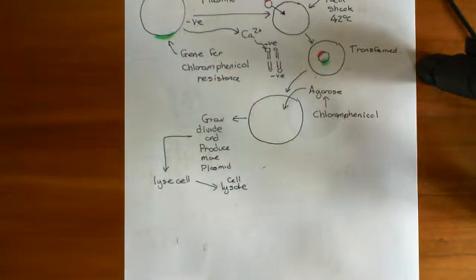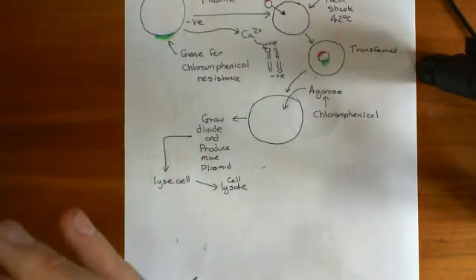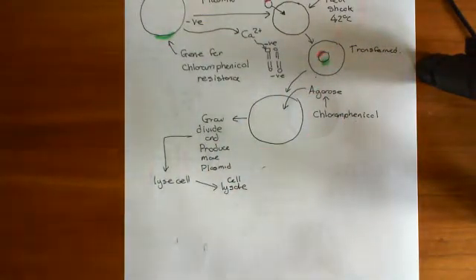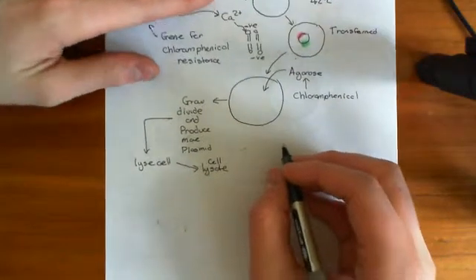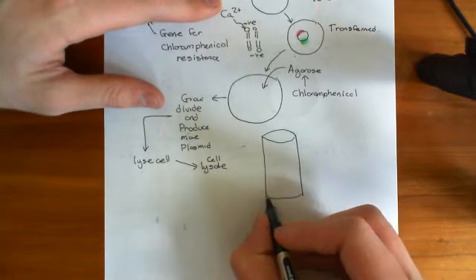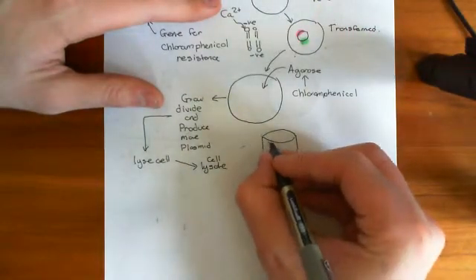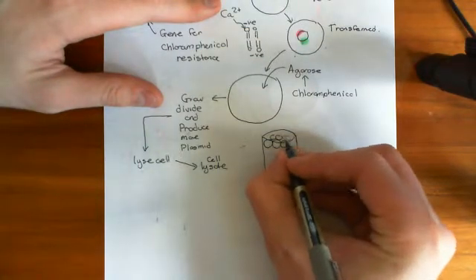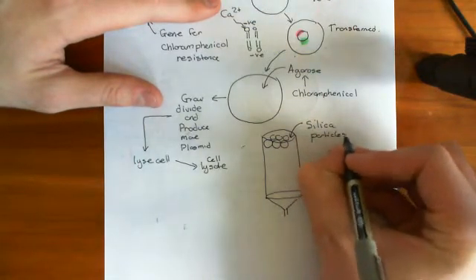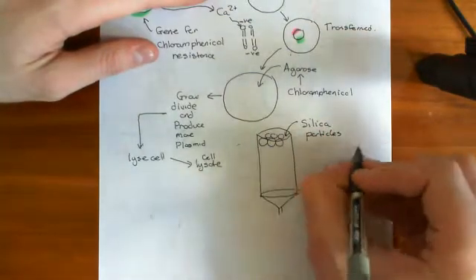So how are we going to get rid of all the junk we don't want — all the cytoplasm, microtubules, and phospholipids — and just get the DNA? The way you do this is to put it through what's known as a silica column. A silica column is a column full of silica particles, which is another name for silicon dioxide — the same material that makes sand. Silicon is in the same column of the periodic table as carbon, so it binds to four oxygens, forming massive lattices of silicon dioxide, which we see as sand.